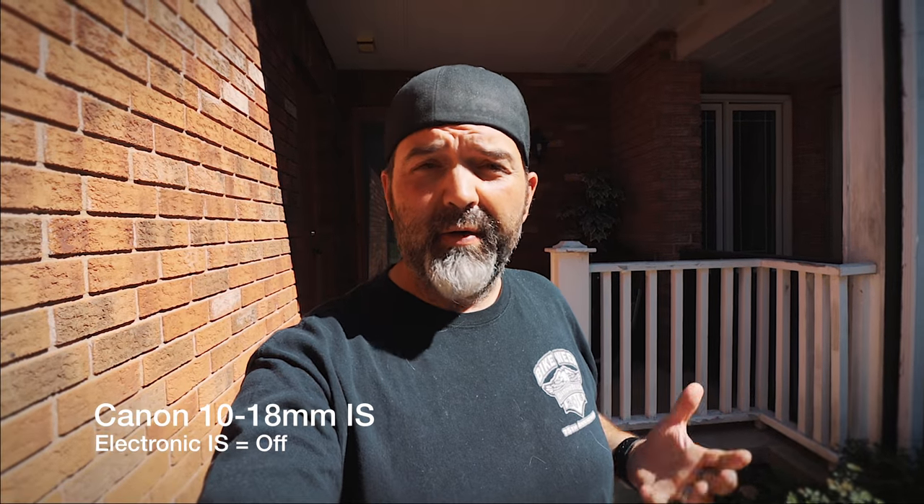Okay, so we're shooting with the 10-18 STM lens on full auto. This is just with the camera's IS — so this is using the lens IS, not the electronic. You can see maybe how shaky it is. And then we're going to switch on the electronic, but not in enhanced. So now we have the exact same thing but running just the standard lens IS and the electronic IS on — but not enhanced. Did you notice any difference? Same path, walking the same route.